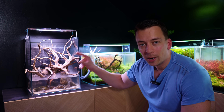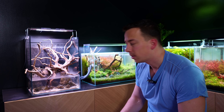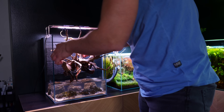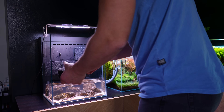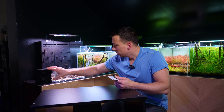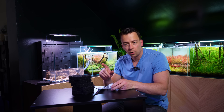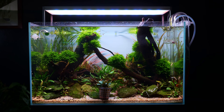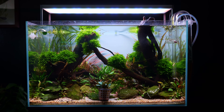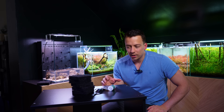The first area I want to start planting is the background. We have to take out those moss sponges and attach moss to them. I'm going to set up a little moss wrapping station — got the sponges, my scissors, and the UNS Foresta plant thread. The only thing still missing is moss. I'm going to take moss from my UNS 60U because that tank is starting to become a little bit overgrown. The moss is getting really big, so I'm going to take some from there and use it to wrap these sponges.